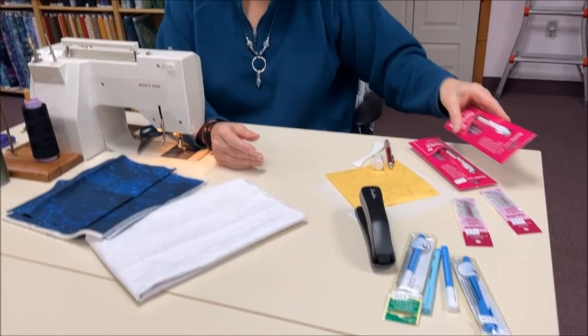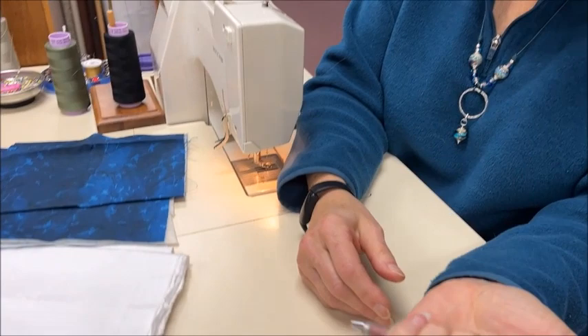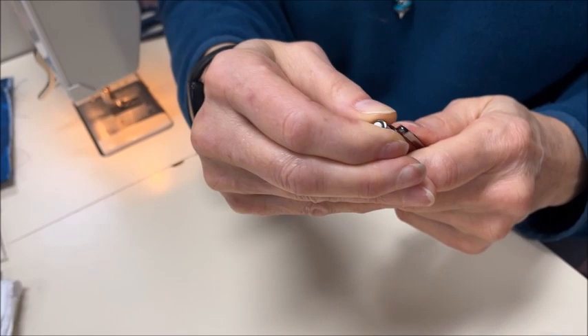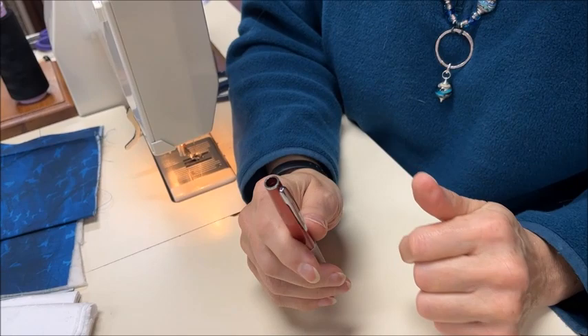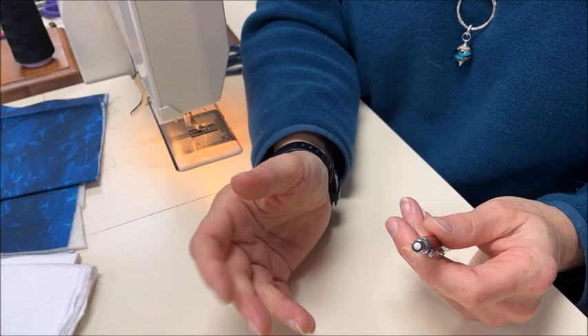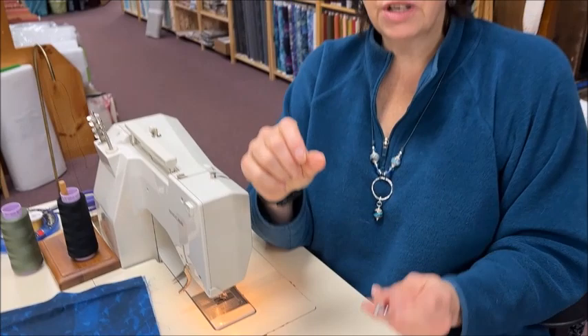Our other favorites are the Soline markers. These are a mechanical pencil — you can advance your lead, and you can see this is a white lead. They refill through the top: you pull this out, dump more lead in, and pop it back in. It also has an eraser that you can spiral out. So if you're marking along and make a small mistake, you can just erase it and it's gone. I wouldn't want to erase a whole lot with it, but you can fix small things.